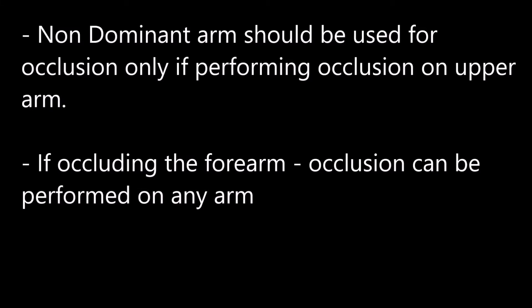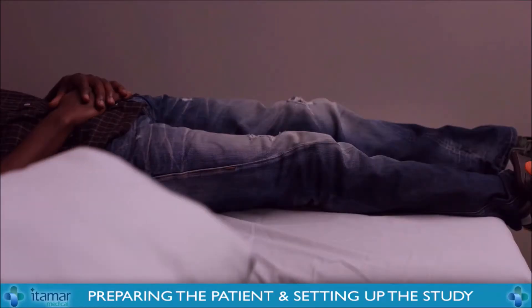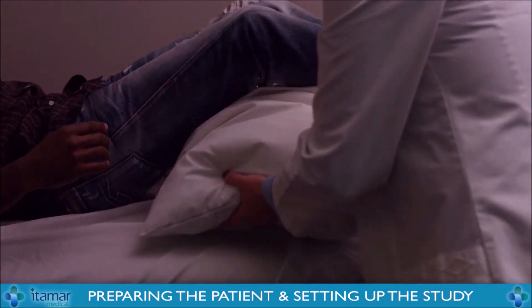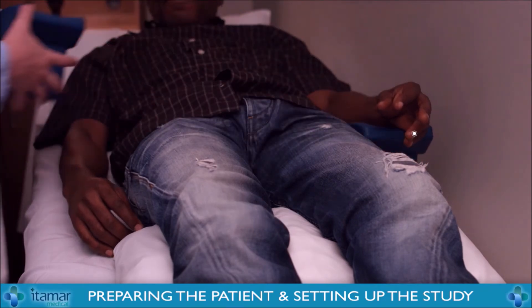Do you have any questions before we get started? No. Why don't you go ahead and lie down now? Let's put a pillow under your knees so you can be more comfortable. Let's go ahead and put this hand rest, one on each side, and lay your arm there.